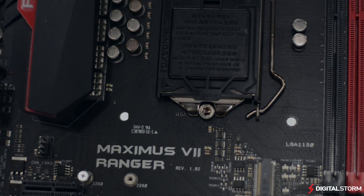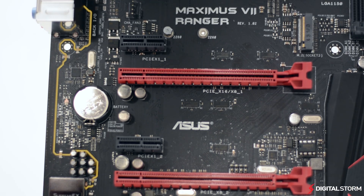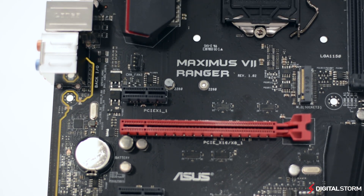For power delivery, the board uses new alloy chokes and 10K black metallic caps with their Xtreme Engine Digi 3 Plus design.